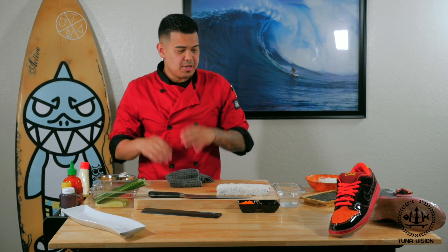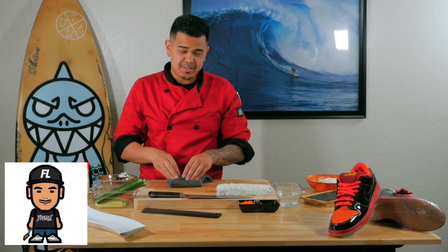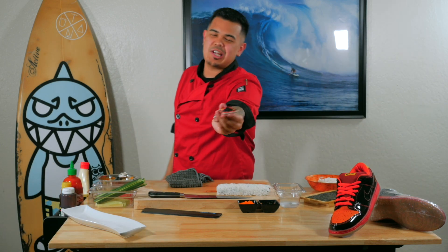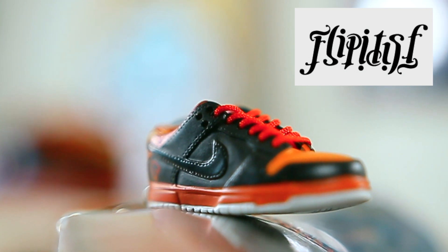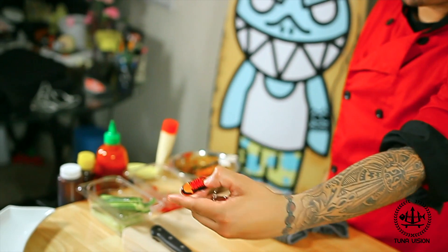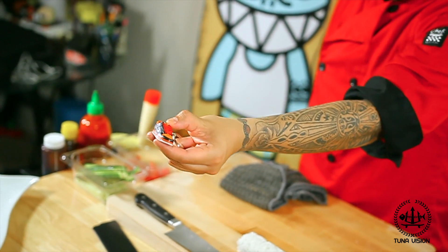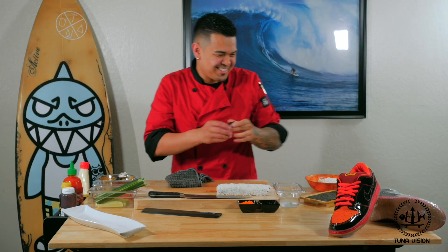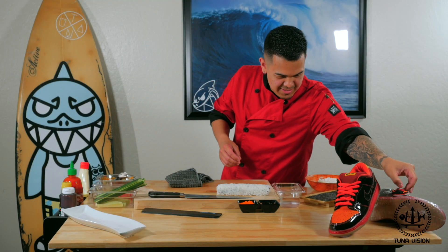Just a little side note — I want to shout out my boy Brandon over at Flip It SF for sending us this 3D keychain of the Hawaii Dunk. I was telling him about what we were doing, he asked for my address and he sent it over. So thank you, Brandon — you really rock, I appreciate you. Shout out to Brandon, let's get things rocking.